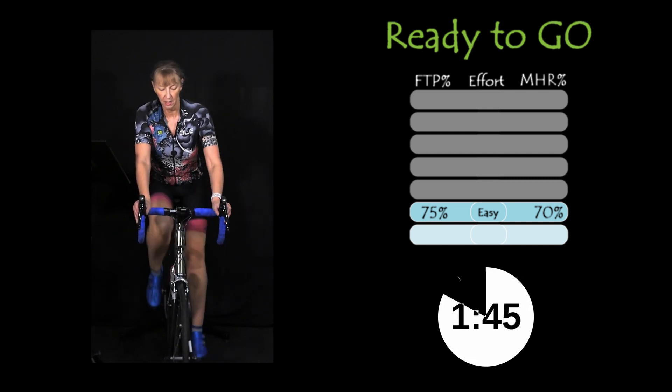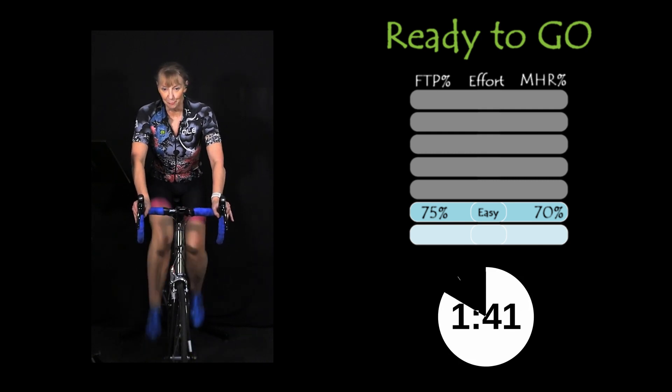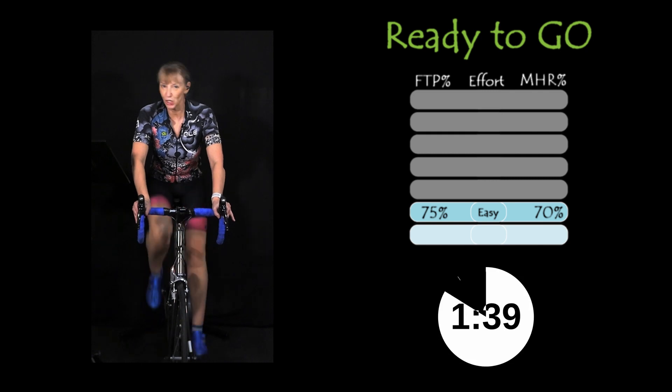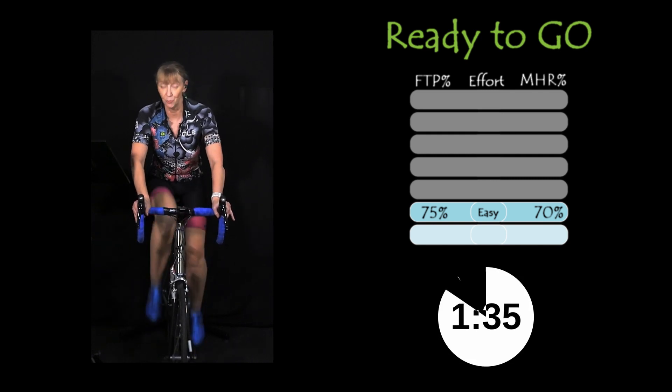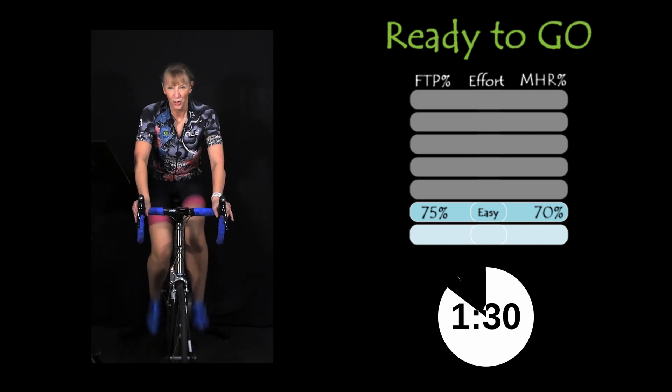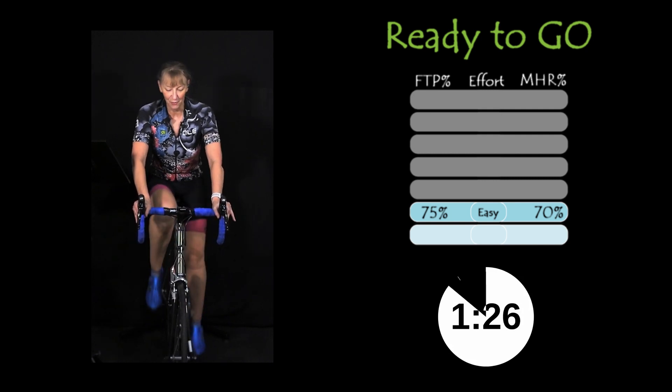Let's get that heart rate down. My adrenaline is banging in my chest because I just love doing these. I'm only doing this today because a client did one this morning over Zoom with me and it fired me up. I thought yes, get that done. A little gift to you.